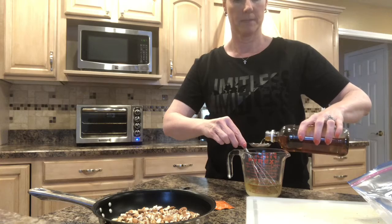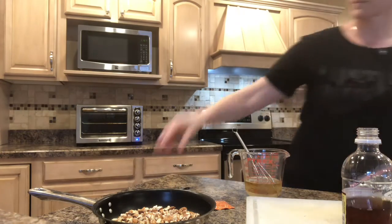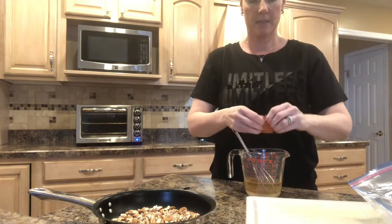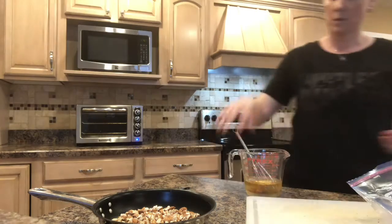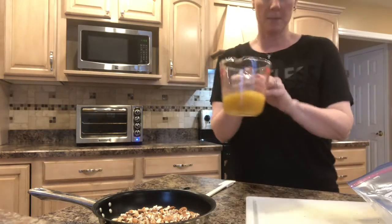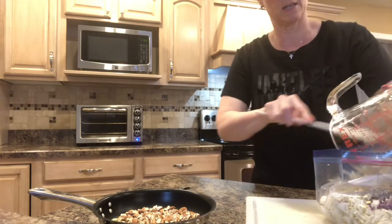One, two, three tablespoons. And then you take your ramen noodle seasoning packet and add that in. Whisk that all together. I'm just going to dump my dressing right into my salad, and I'm going to use my spatula here to get all the rest of that seasoning out of there.